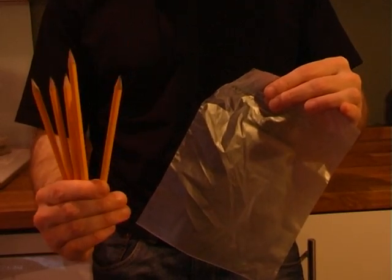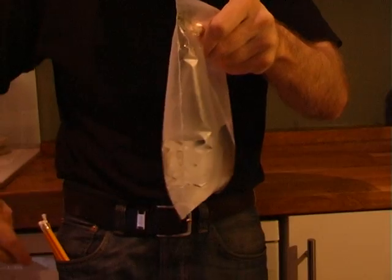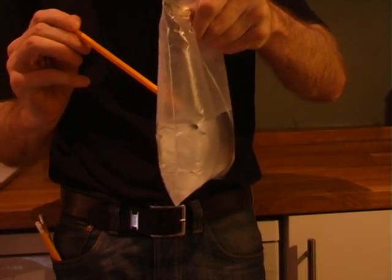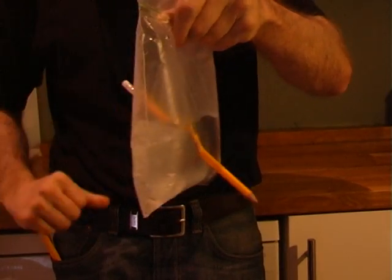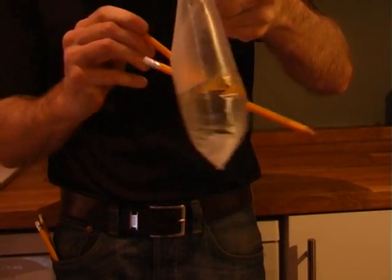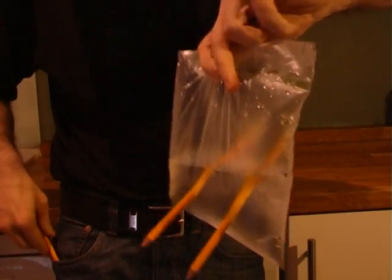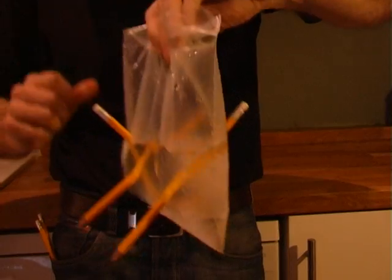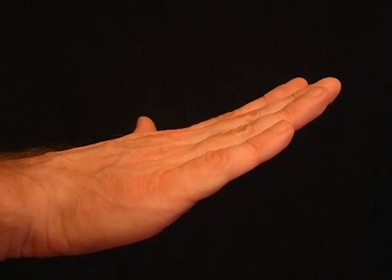For this stunt you need a few sharp pencils and a sandwich bag. Fill the bag with water and seal the top. Next, simply jab the pencils through the bag. Amazingly, the water won't come out.